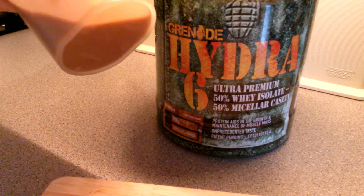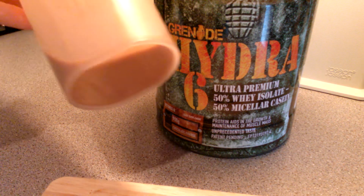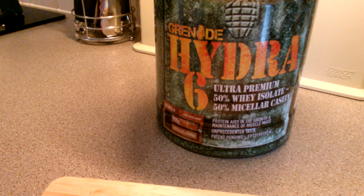Yeah, that's delicious. As you can see it does look quite thick as well, obviously being 50% micellar casein.